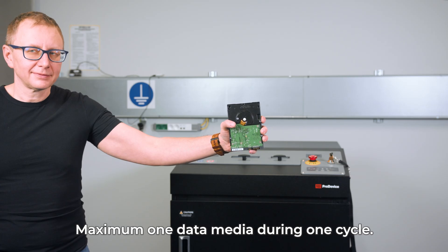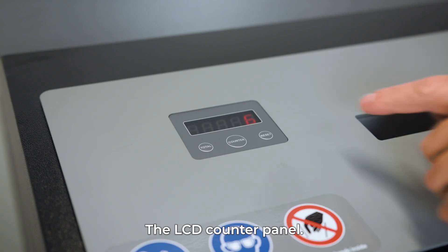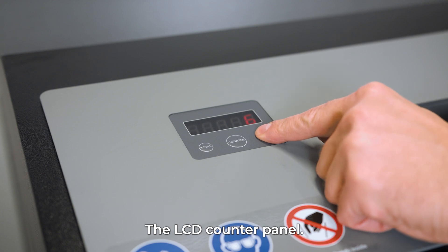Note that you can shred a maximum of one data media during one cycle. The LCD counter panel displays the number of shredded media. To reset the counter, press the reset button for 3 seconds.